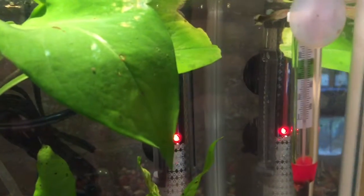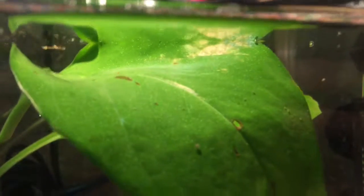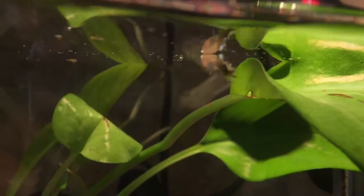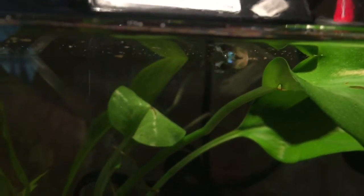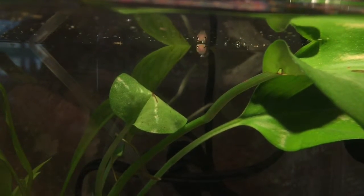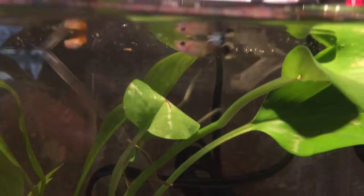The next one I wanted to show you is another juvenile cobra guppy, but his colors haven't shown yet. He's the darker one — the one with the blue top fin. They really like to hide in the plants, that's why I put them in there. His colors haven't popped yet because he's still a juvenile.